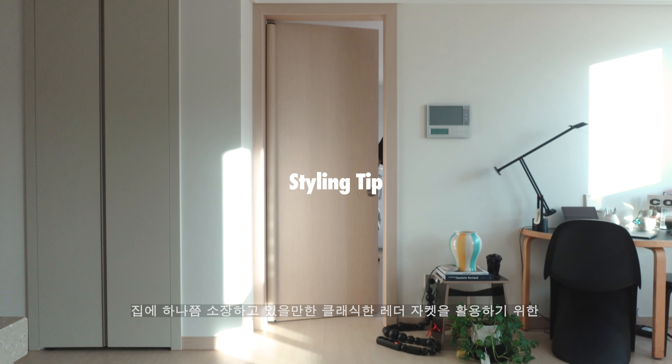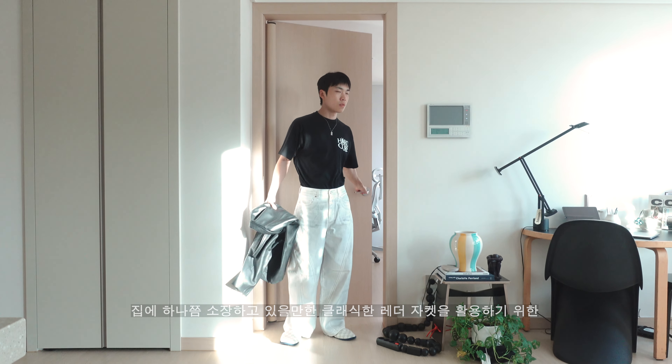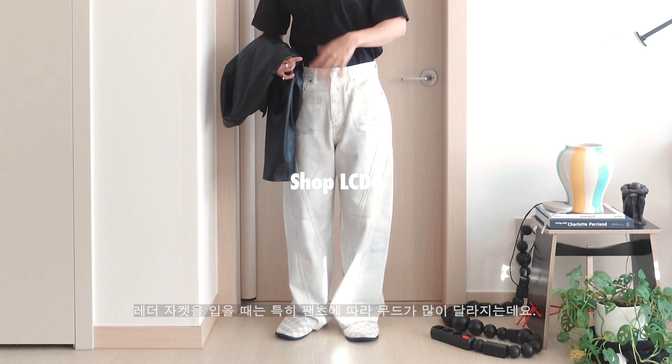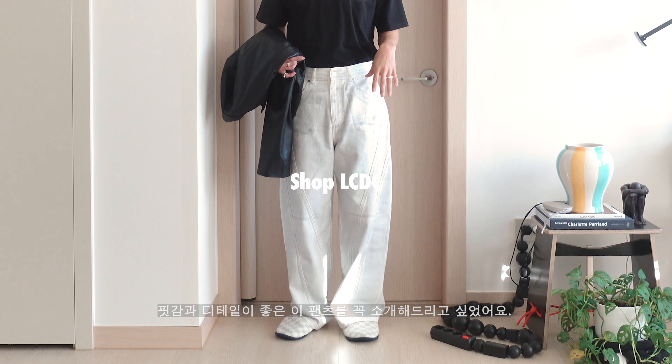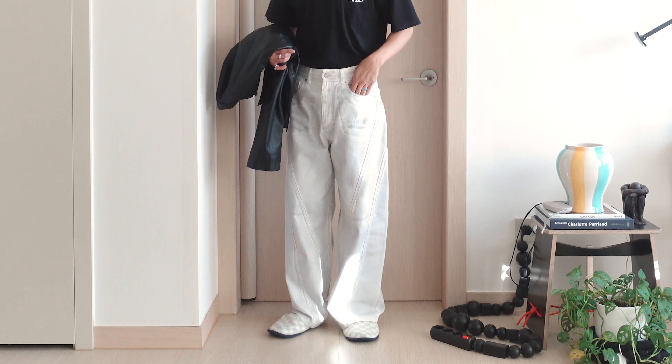The third look is a classic leather jacket. The inner styling pairs the leather jacket with pants that have a distinct look. I'd like to introduce the pants as well — they're a normal fit and complement the jacket nicely.